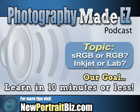Joe, I think this question came in more towards your side because you're the guy with all the techie stuff. I think it was about sRGB — Rodney wanted to know what you shoot in, what I shoot in, and what the lab prefers.